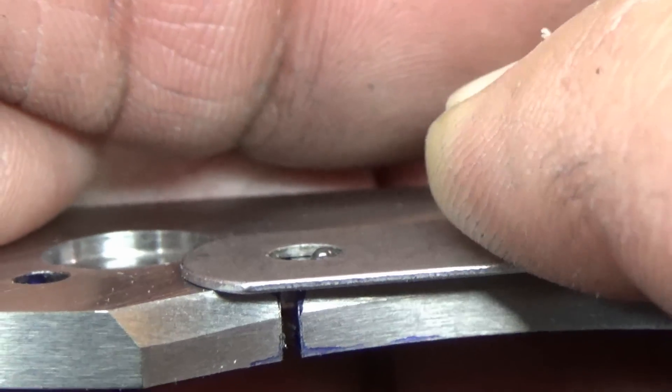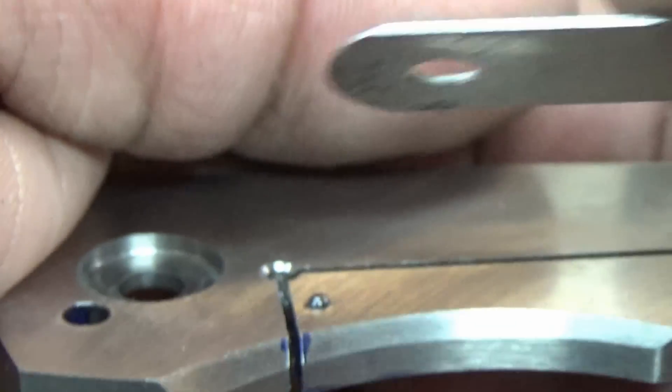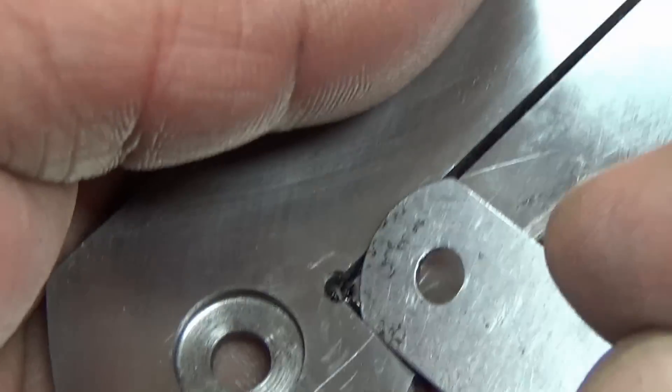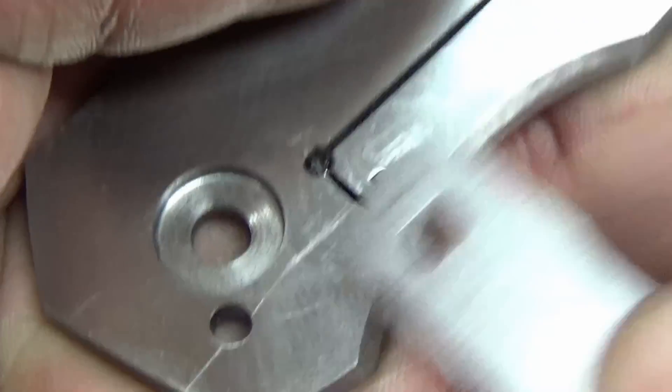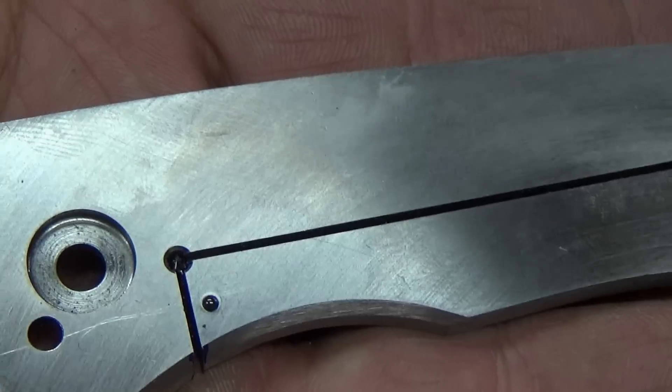The ball is at 25 thou where we want it — it's not protruding past the feeler gauge. You can also take the corner of the feeler gauge and just peck at it to see if it'll come out. If it doesn't come out, most likely you're good to go.